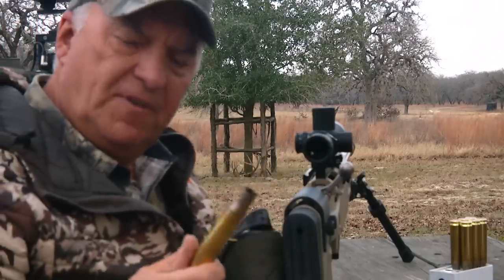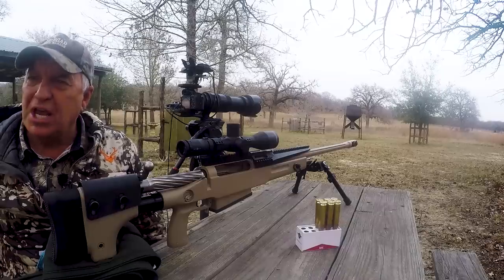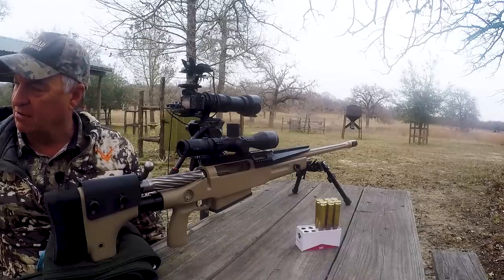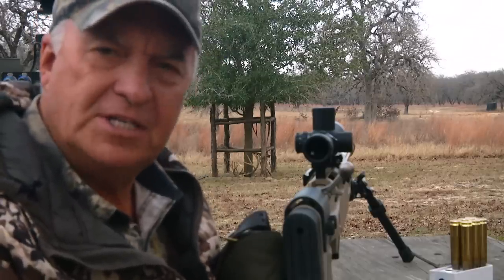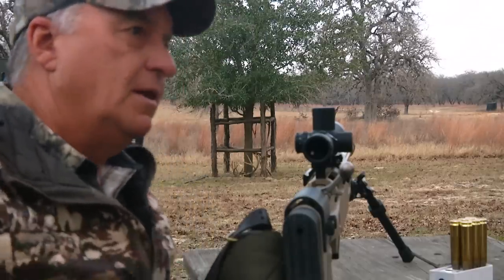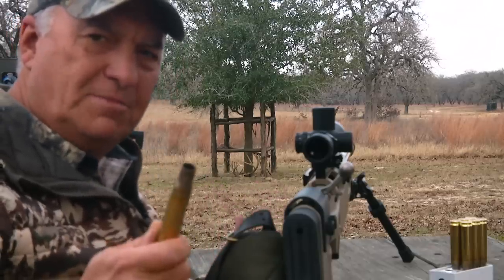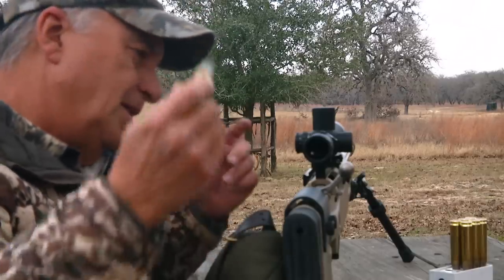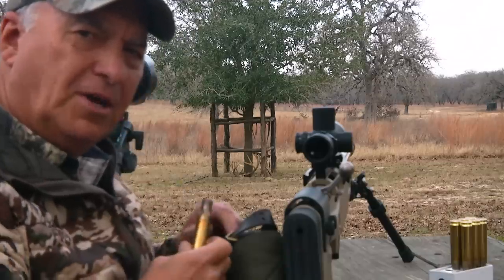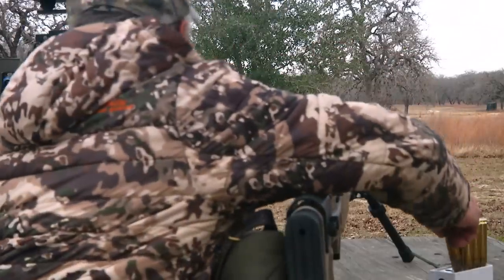Now for those of you that would think a 50 BMG is a little bit overkill on a whitetail deer — yeah. But why would you want a 50 BMG to go on a deer hunt? Let me ask you a question: why would you want a Corvette that goes 160 miles an hour when the speed limit is 55 or 70? It's because you can have one! There's no wasted meat — I'm fixing to show you. If you have any questions or comments, go ahead and post them below. Let's pack up, go down there, and I'll show you what a whitetail doe looks like taken with a 50 BMG. That was sweet.